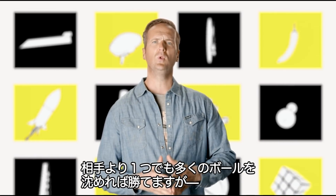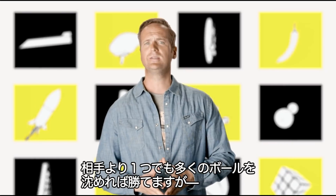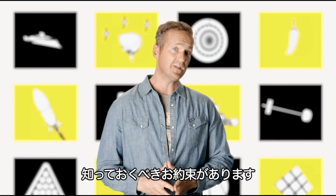The pool table. A perfect example. All you need to do is sink more balls than the next bloke. That's pretty easy, isn't it? But there are some very basic do's and don'ts.